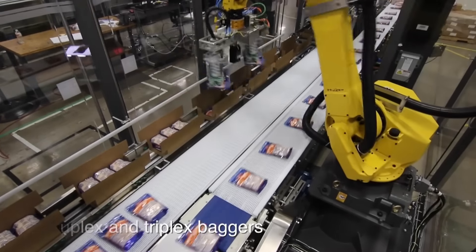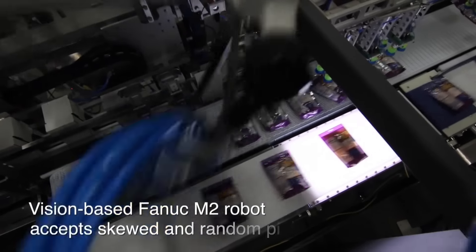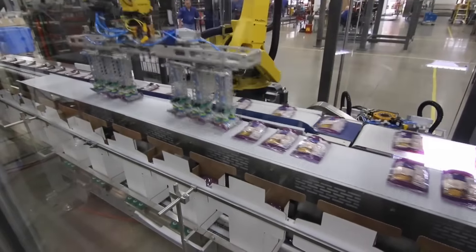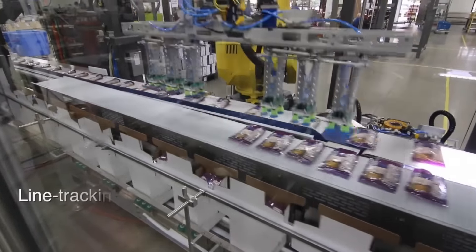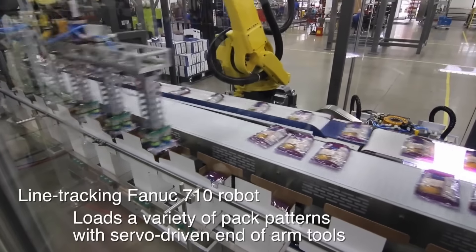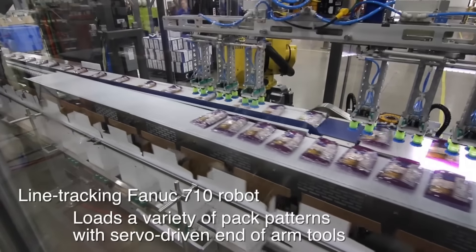The MSP200 incorporates the best of both worlds. A vision-guided Fanuc M2IA Delta-style robot accepts skewed or misaligned pouches, and a Fanuc M710IC robot accurately places pouches deep into one of the many popular shelf-ready case designs or standard shippers.